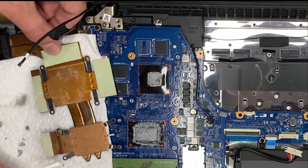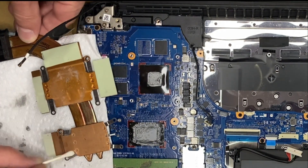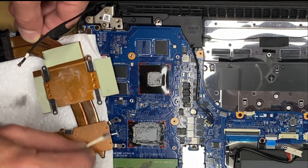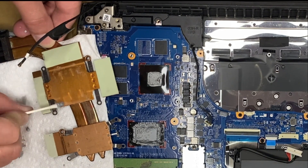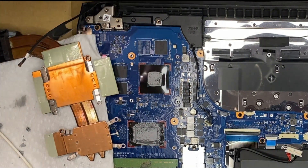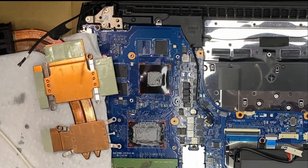As you can see, there are thermal pads also on the cooler. They won't need to be replaced — they last pretty much forever unless they're completely dried out. And these have no cracks or anything in them, so I'm not going to replace them.